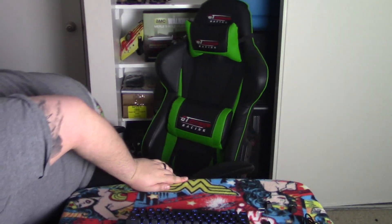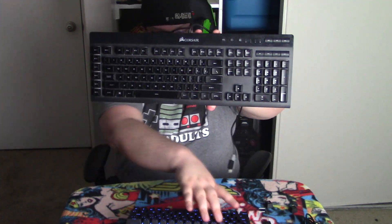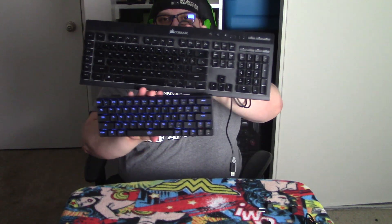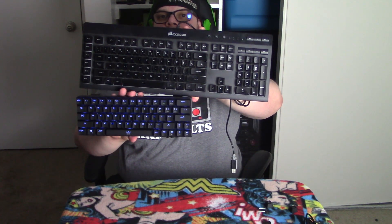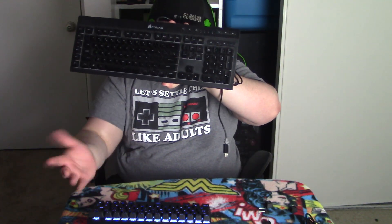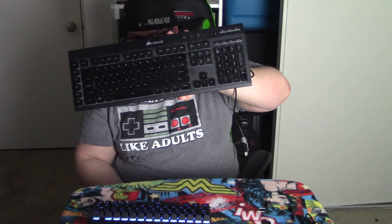Here's this keyboard next to the Corsair I was using before. Look at the difference — look at this big thing compared to this one! I wasn't using any of these extra keys. The only thing I miss is the numpad, but the numbers are on top and I'd just have to get used to that.